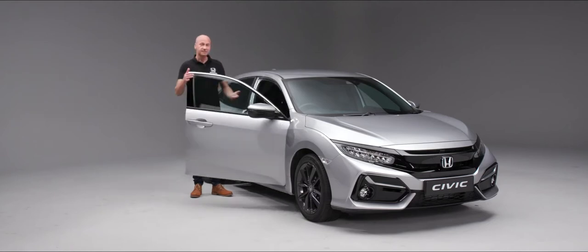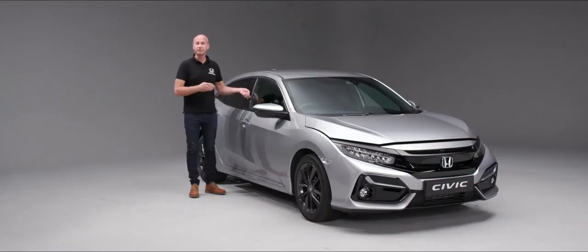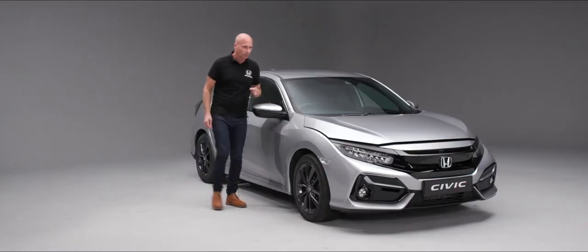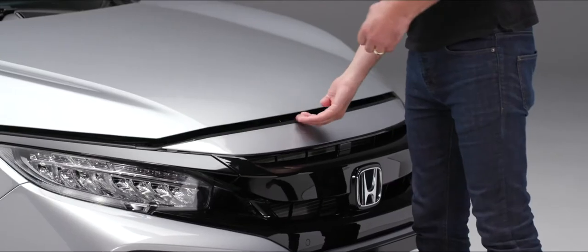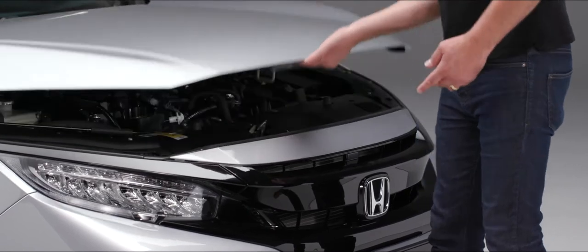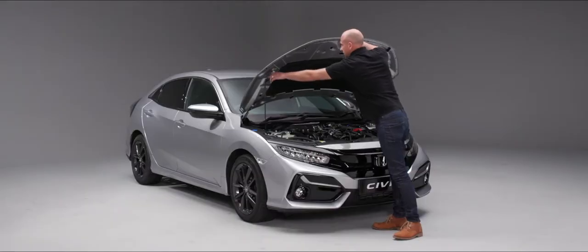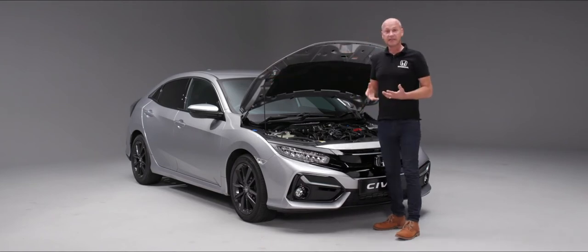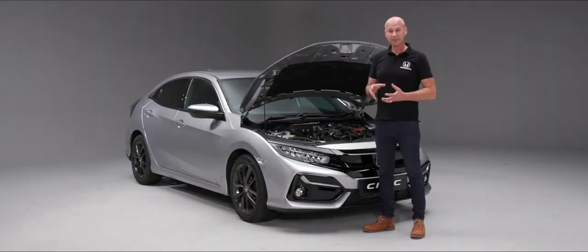Under the bonnet there are a number of items you need to keep a regular check on. To open the bonnet, by the driver's right foot you'll see a little lever — pull that and the bonnet is open. At the front of the vehicle, slightly to the left of centre is a little lever you can push across to release the catch, and then pop the bonnet stay up.